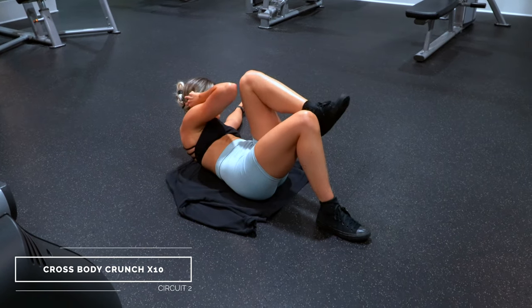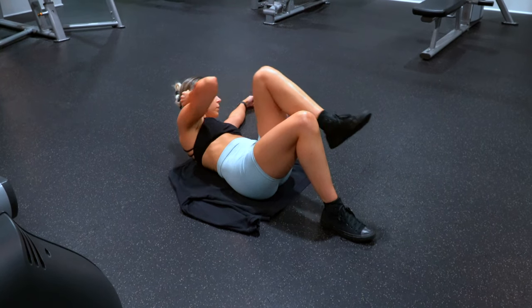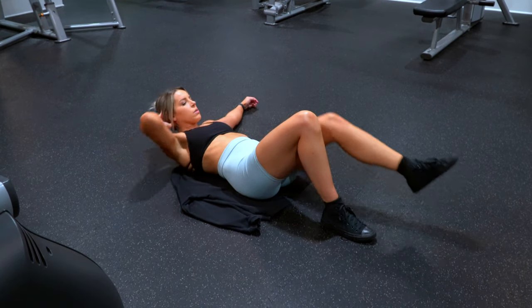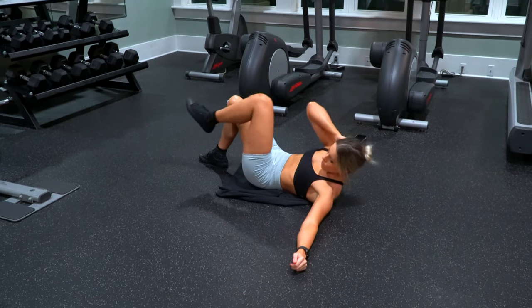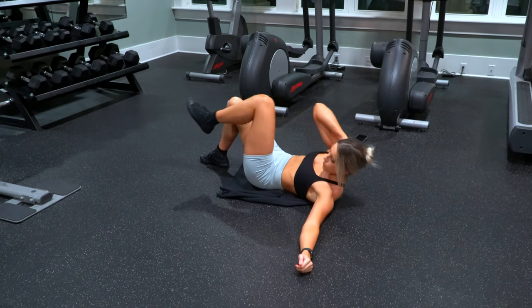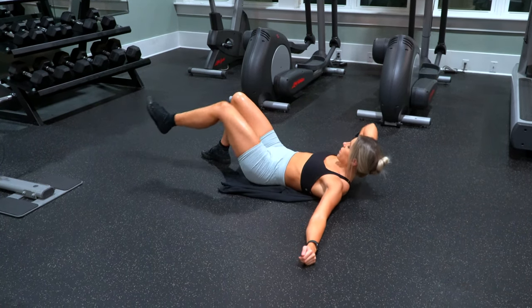Moving into cross body crunches, which is basically a single-sided bicycle ab exercise. I like to have one arm out and the other behind my head, bringing that elbow to the opposite knee while keeping that leg lifted the entire time. You are doing one side at a time. Keep that other leg bent up — that's really going to help with better core engagement throughout the movement. You are doing 10 reps on each side per round.